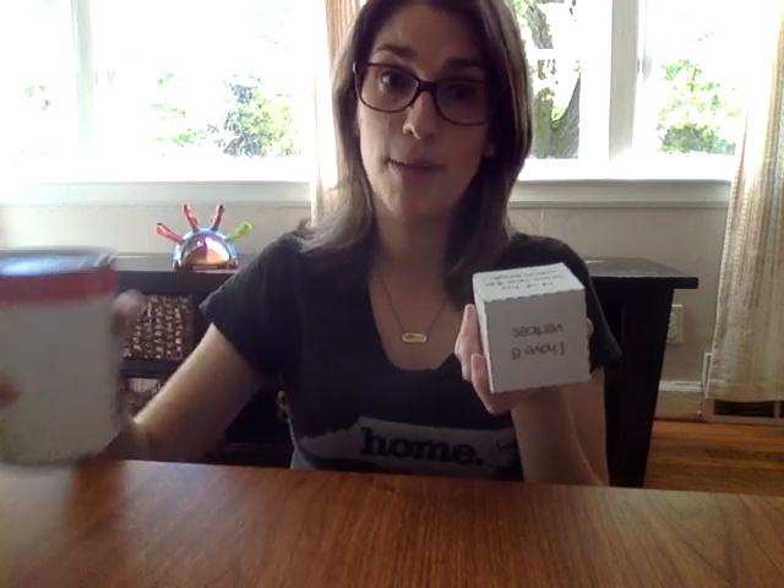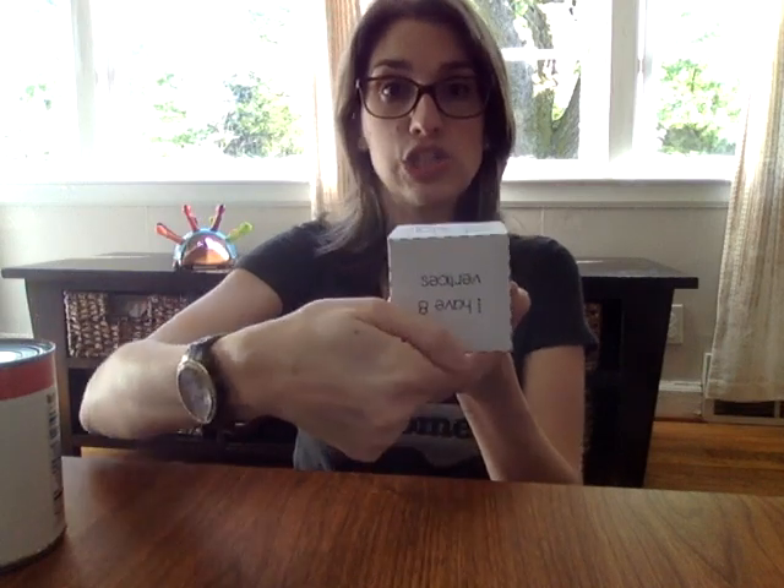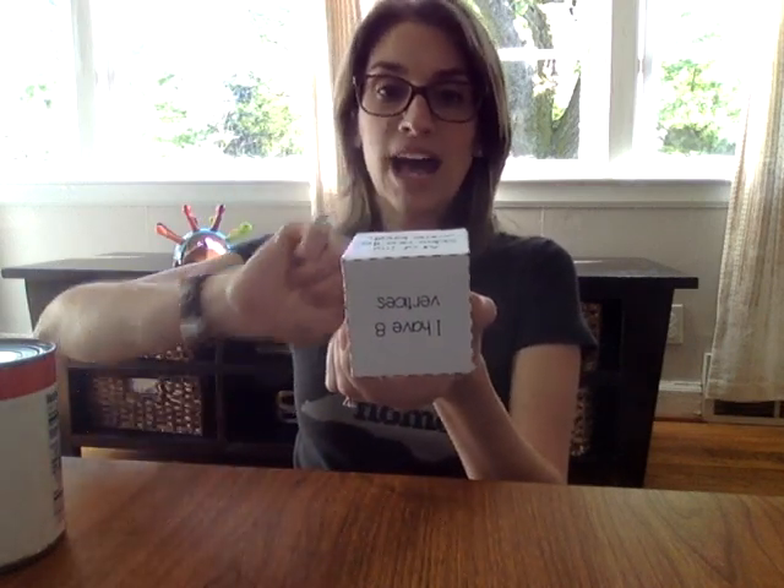I'm going to use the can to show that. On your cylinder you have two faces — one at the top and one at the bottom. The faces are shaped like what 2D shape? A circle. So your cylinder has two faces that are shaped like a circle. Did the cube have more faces or the cylinder? The cube had a lot more faces — the cube has six faces, whereas the cylinder only has two faces, one at the top and one at the bottom.